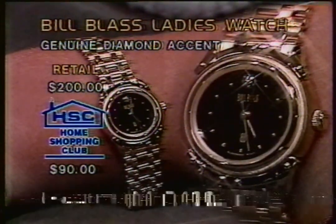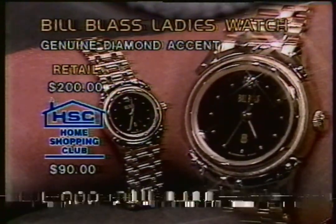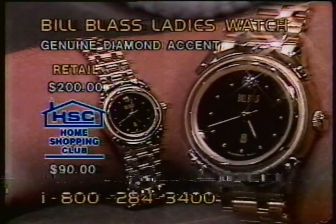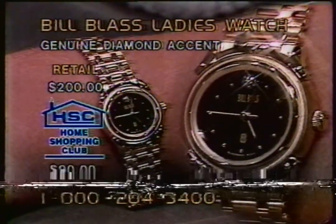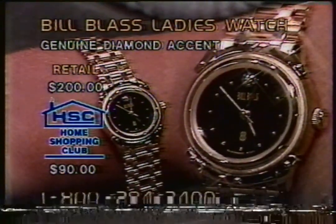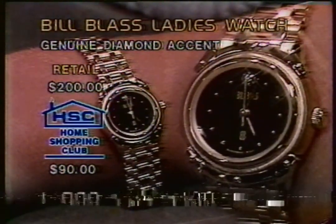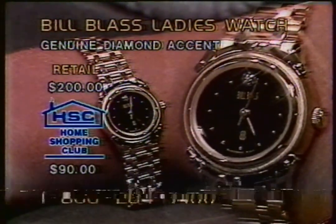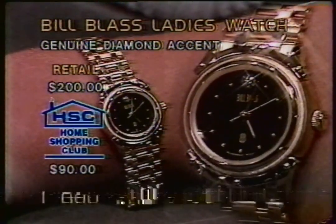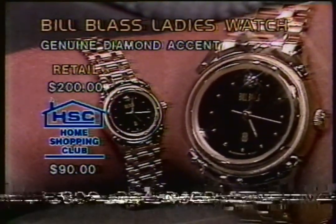1-800-284-3400. That's the toll-free number to dial - we pay for that phone call. Think about if you've got an old watch that's done its time and looks a little old-fashioned. You want something new and improved - this is it. It keeps time and keeps you looking great at the same time. It's a pleasure when you wear this classy Bill Blast ladies' watch. A striking black face with gold-toned studs in place of numbers 1 through 11, and of course the 12 o'clock position has a single-cut round diamond. The diamond around the face is 7-eighths of an inch long. At $90, one of the most affordable watches, with a one-year warranty from Bill Blast.